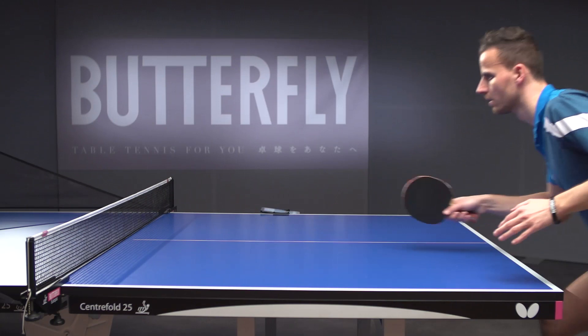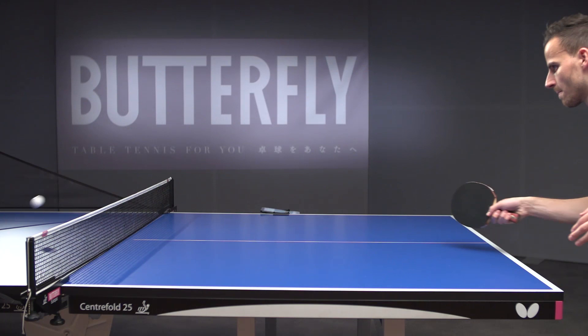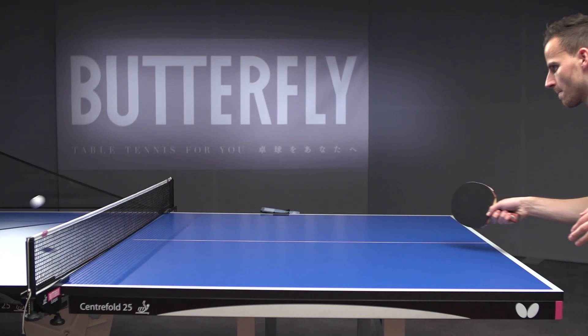Try to keep the arm angled to have a better feeling and think about the placement of your serve return to prevent the opponent from attacking with topspin. Return to the neutral stand to be able to attack first.